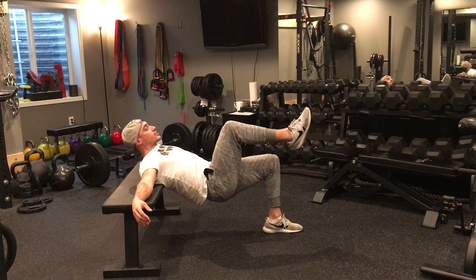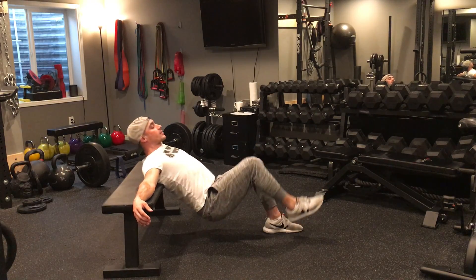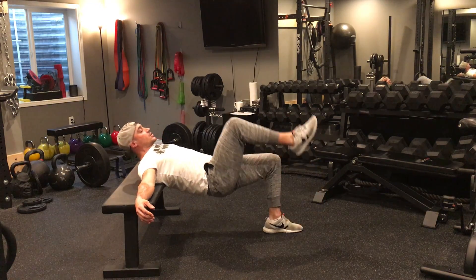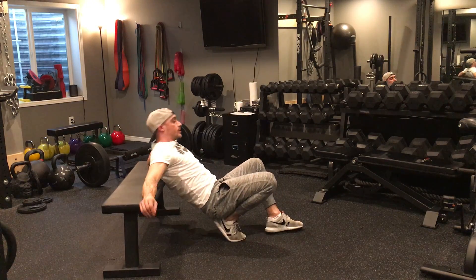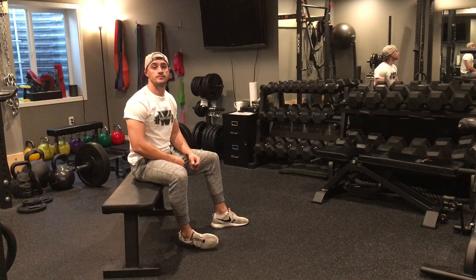On the other side it looks like so. I'm down, drive up with that glute, big squeeze, down, drive up with the glute, big squeeze, down, drive up with the glute, big squeeze, down, big squeeze. And when you're done just walk yourself back onto the bench.